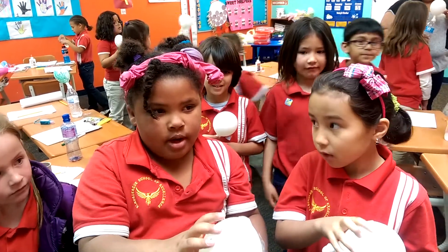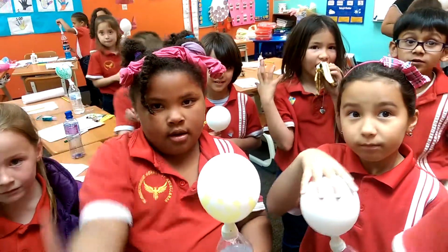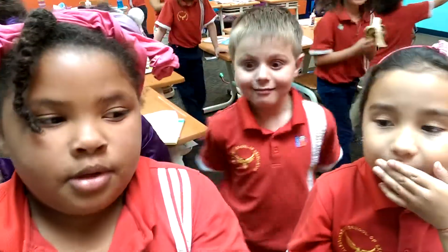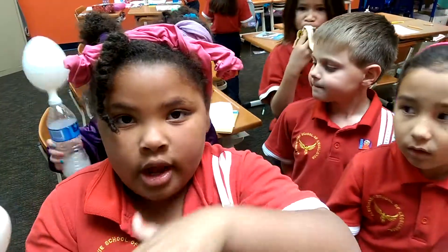We went five, four, three, two, one — and then it started blowing up with air. That's why it's new. The balloon was full of air now.